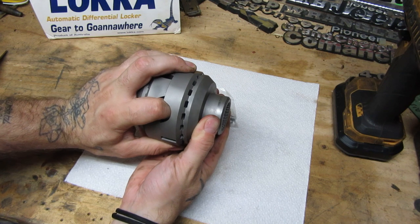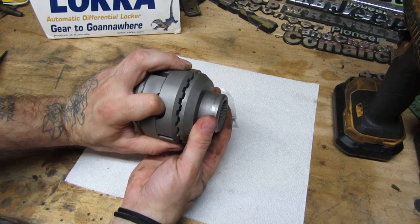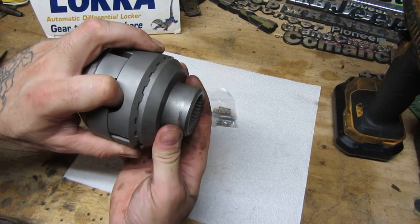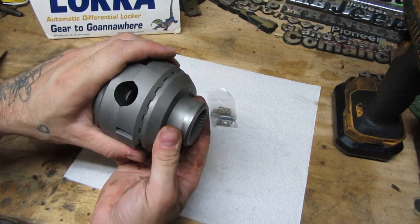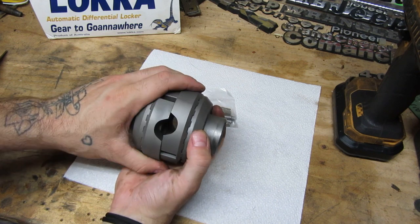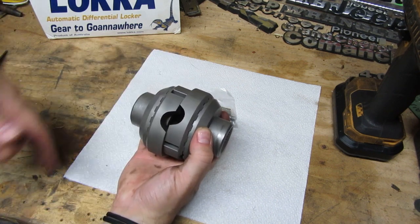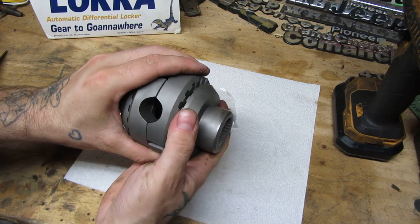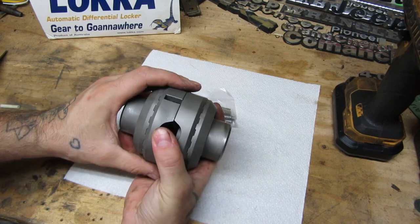In normal driving conditions, these are essentially open — they're riding out here like this and they slide, they ratchet. If you've ever heard this style lunchbox locker, it sounds like a roulette table when it's turning — tick, tick, tick, tick. That's just these slipping past each other. That's totally normal, that's how they're designed to work. They are very loud, very noisy.